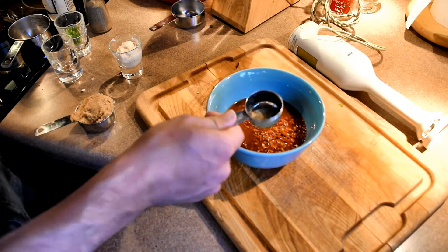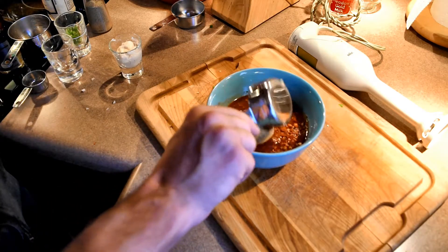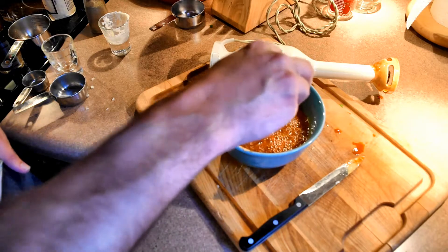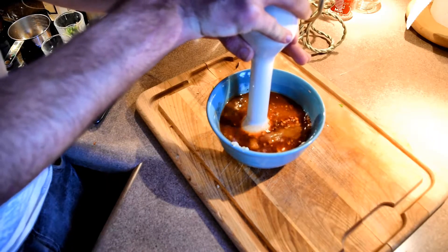Add one teaspoon of crushed pepper, one third cup of brown sugar, one and a half tablespoons of horseradish, and one serrano pepper seeded and chopped. Finally, blend until contents are mixed thoroughly.